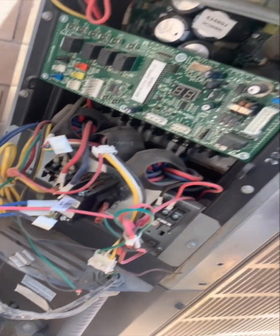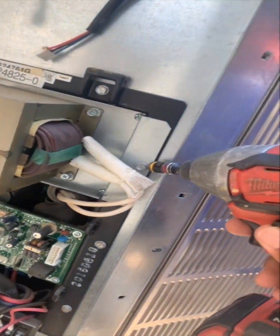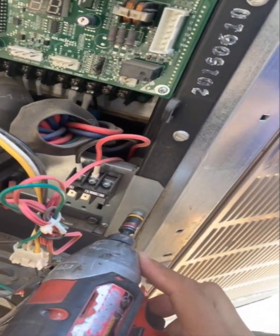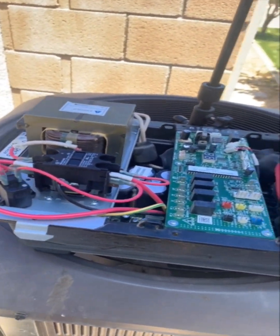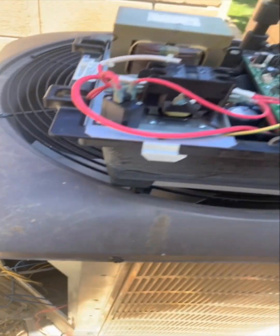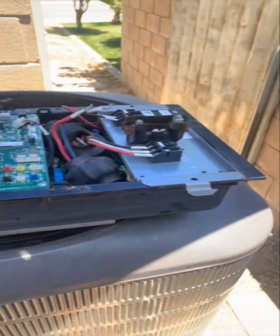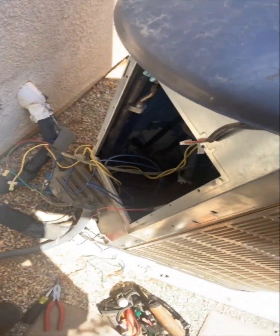Now that we got everything disconnected, we'll go ahead and take off all these screws here and pull this whole housing up. We got the old inverter board assembly out — it's kind of a pain, had to fish all the wires through to the bottom. There's like a small little slice in the back, but we'll go ahead and put the new one in, wire it up, and go from there.